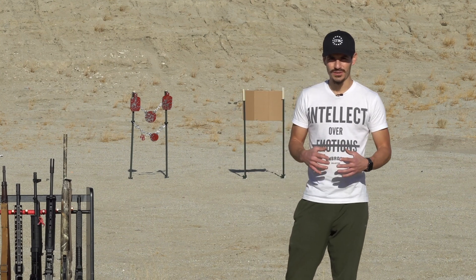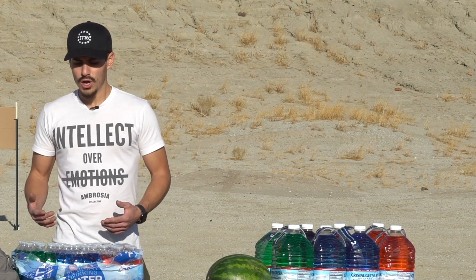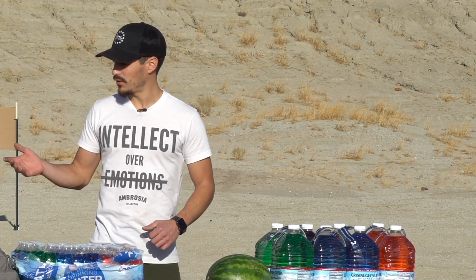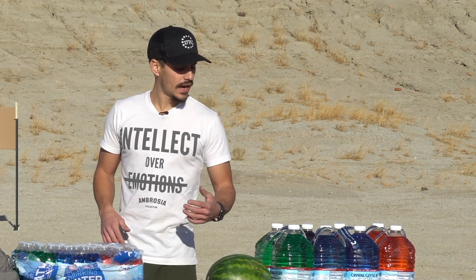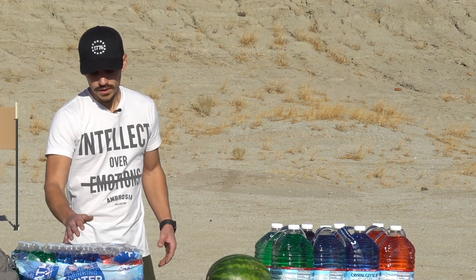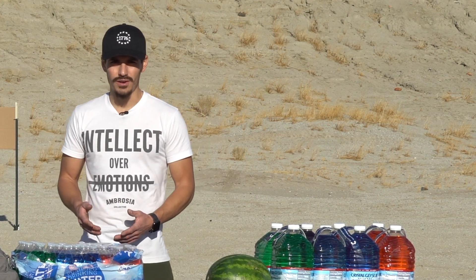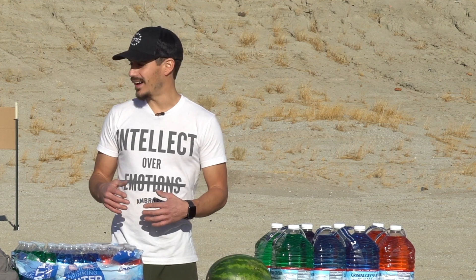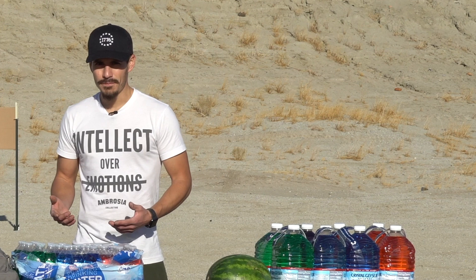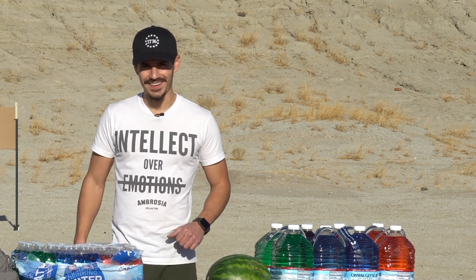As you can see behind me I've got some steel targets set up — I'm out here on my private range. For this video we're just gonna have some fun shooting some different calibers out of different rifles as well as handguns, and just seeing how the ballistics perform in regards to shooting water. I want to tell the YouTube moderators that this is purely science and I'm not condoning or glorifying violence in any way. So with that, let's get started.